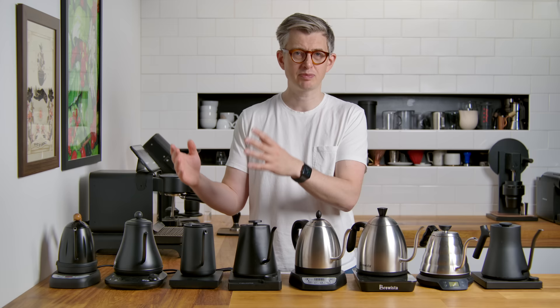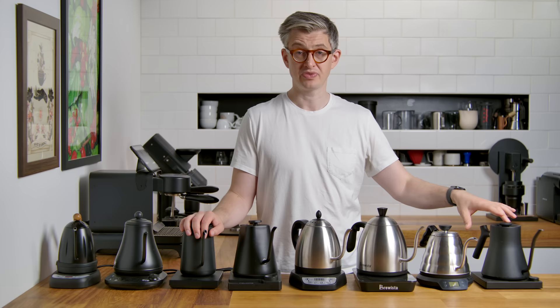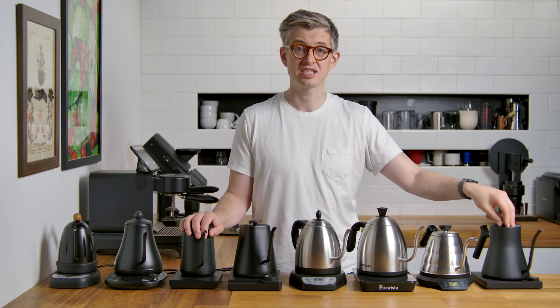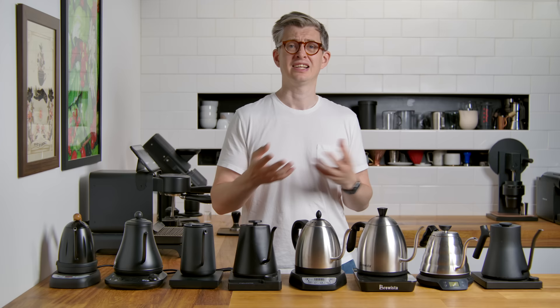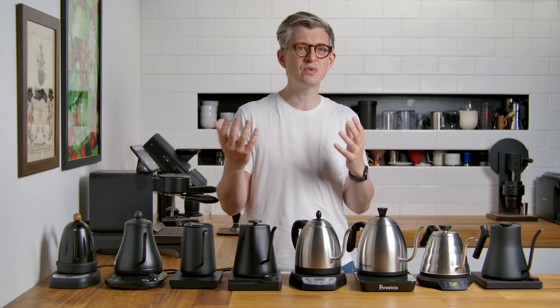The three slow kettles: the Diguo maxed out at 24 milliliters per second — pretty slow. For a half liter fill, that's a 20 second pour, not hugely convenient. A little bit quicker but still too slow was the Time More at 27 mils per second. By far the slowest was the Fellow, which maxed out at 17 grams per second — just too slow. I don't want to own two kettles. If you want to make tea or instant ramen, having a separate kettle for that? No. You'd really need this kind of kettle only if you're brewing pour over coffee and nothing else.